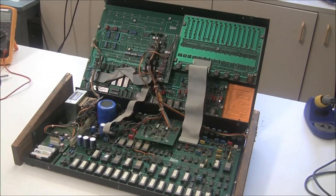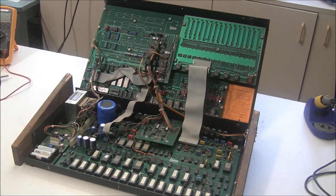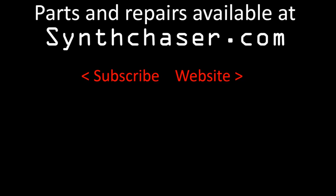These kinds of repairs — bringing back a piece of gear that looked hopeless — are the most satisfying to me. It's not about the money; it's really rewarding to bring these old instruments back to life, like this one that would normally be a parts unit or garbage. That's why I do synth repairs, make kits on my website, and make these videos to help you fix your own stuff. If you've got a hopeless piece of gear, let me fix it or buy it from you. This is Synthchaser from synthchaser.com — thanks for watching and have a great day.